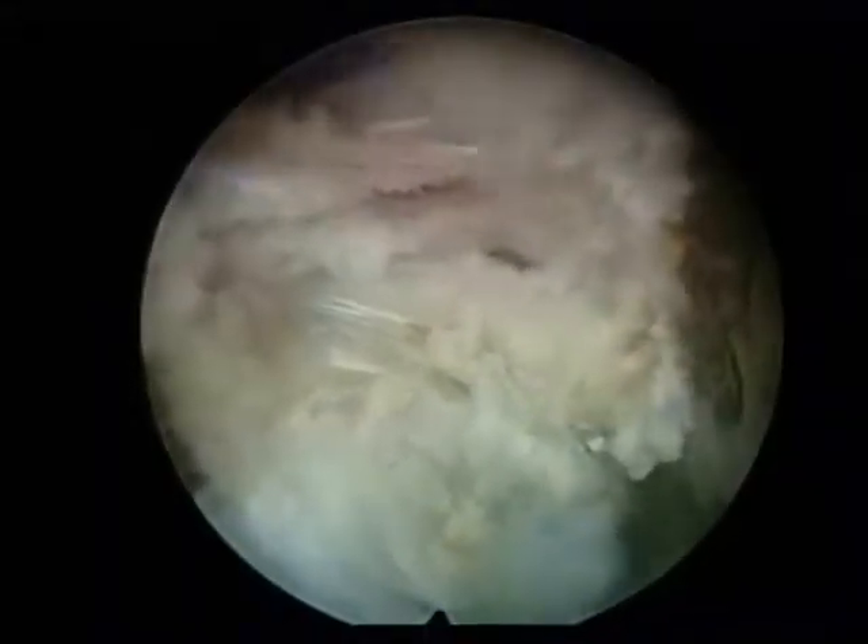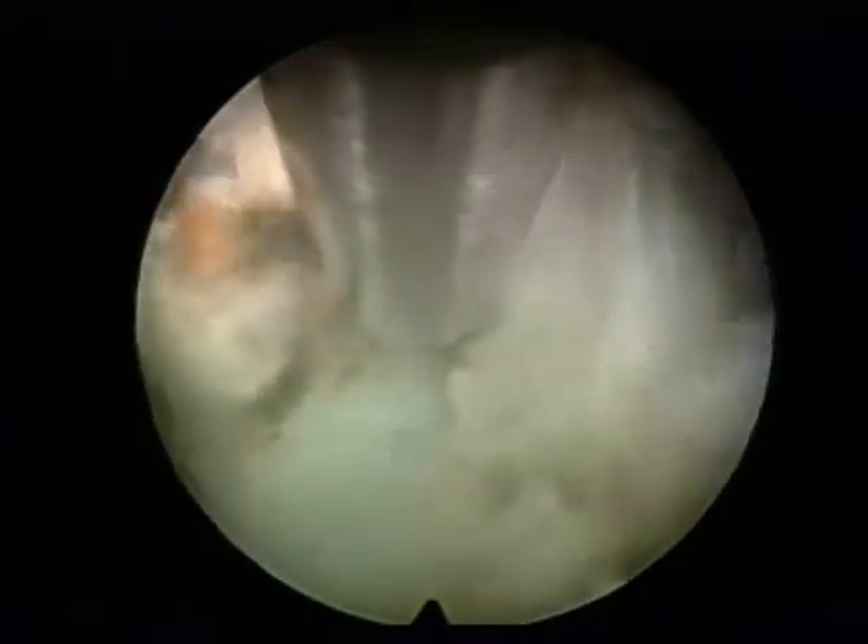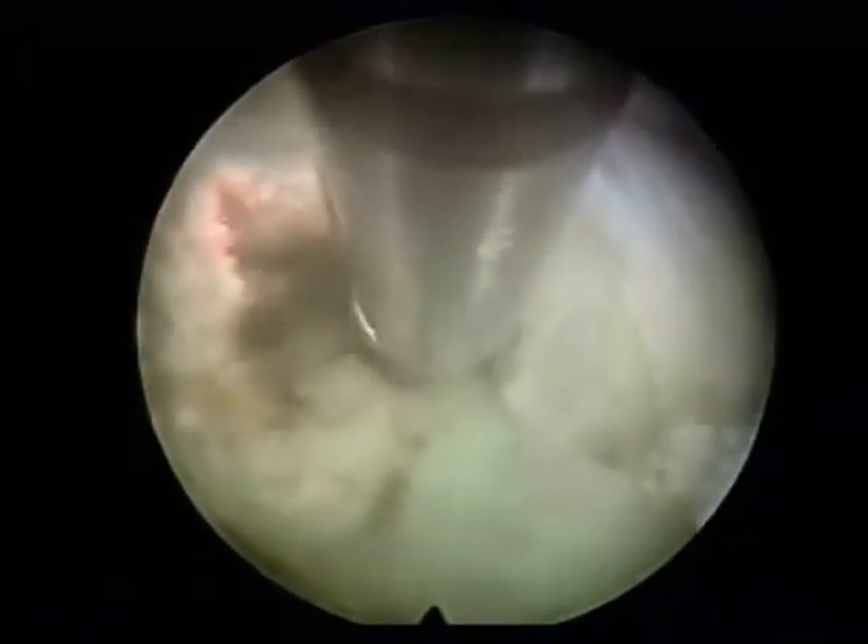Another important instrument is the laser. Here we are using the side-firing Holmium YAG laser. You can see that wherever the red light falls, it cuts that portion of the disc.